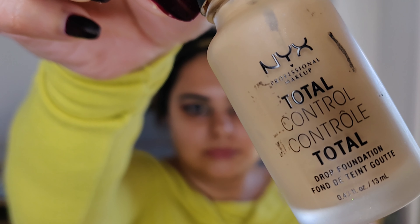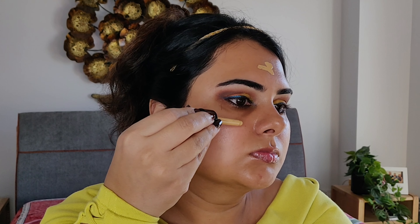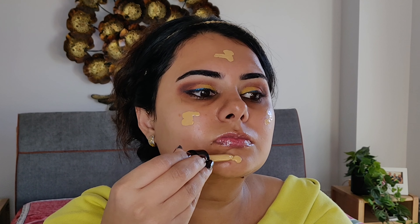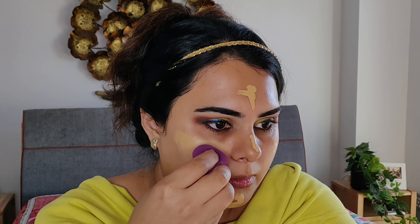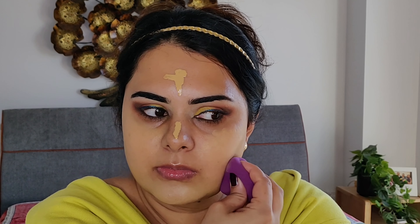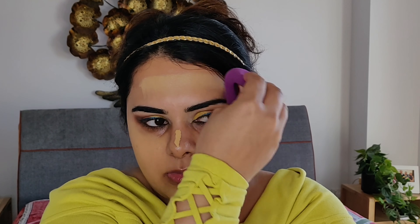NYX Total Control Foundation sits so well on my face — I always get comments while wearing this foundation. Maybe because it's very pigmented and I don't need to apply much product, so less layers give a more natural look. Applying foundation with a beauty blender helps the face go from makeup to flawless skin, because beauty blenders allow your foundation to be effectively pressed into your skin so it looks natural.